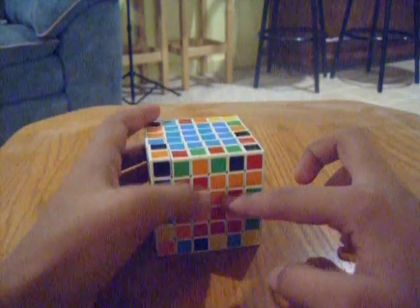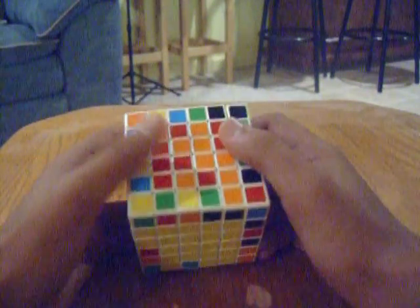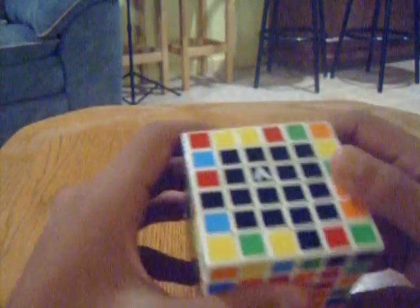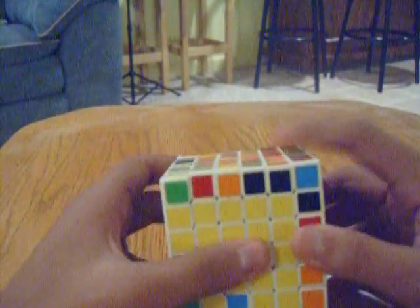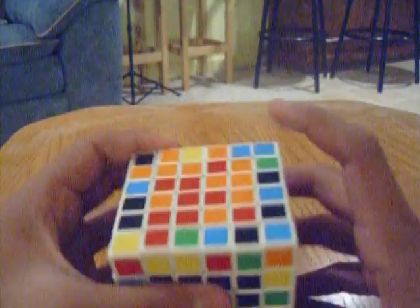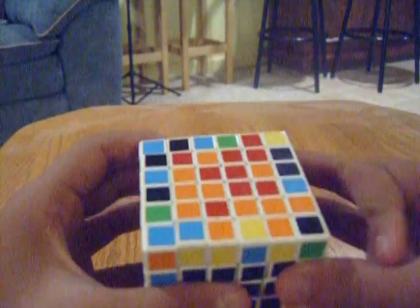So this is going to be my red side. Now this is going to be a bit different because I have to swap pieces on this side and on this side without screwing up this or this. The stuff that I'm going to teach you is going to look like I'm screwing it up, but if you actually look at it, it actually helps me.